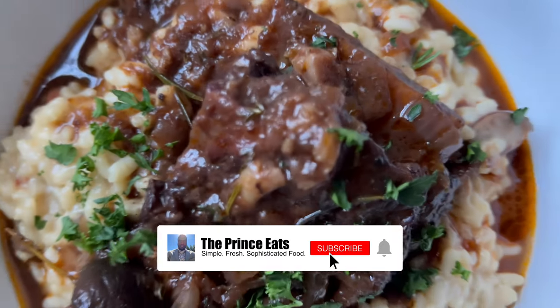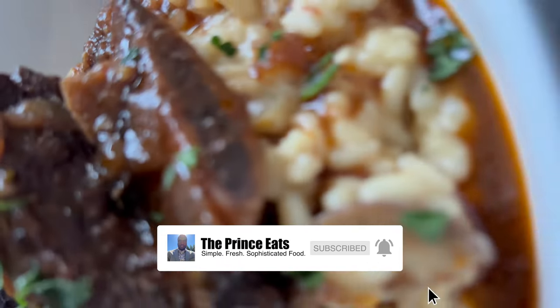If you enjoy this video, please like, comment, subscribe, and share.